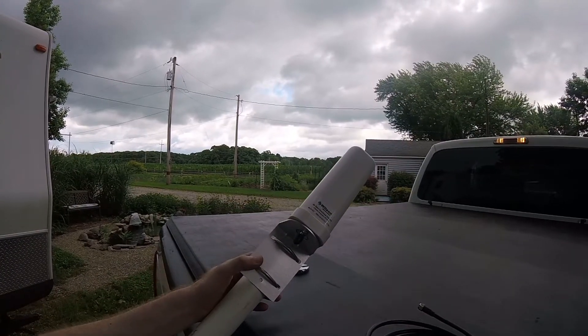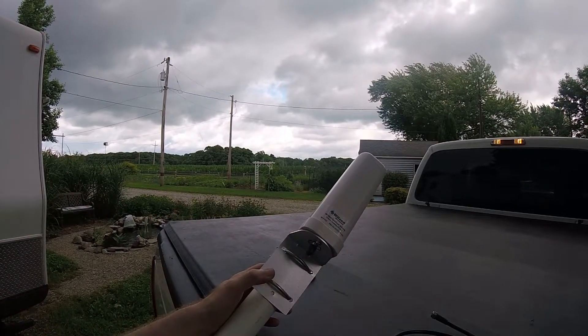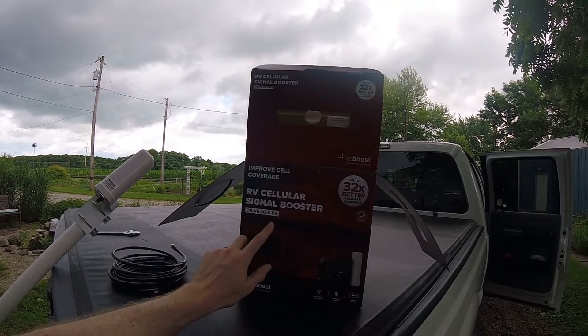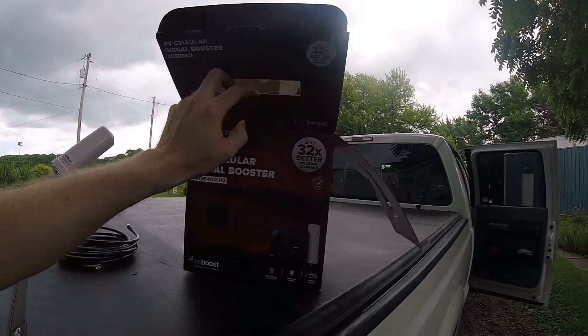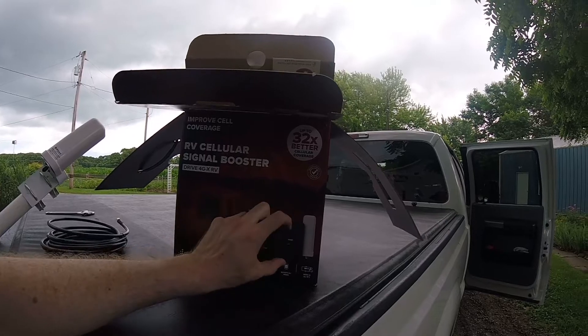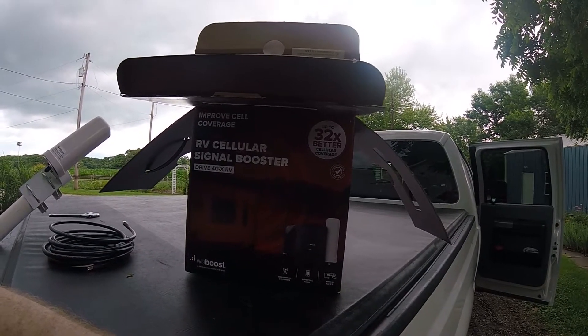I bought this one-and-a-half-inch diameter PVC pipe, which works perfectly for this antenna mount. We're installing the RV cellular signal booster — the WeBoost Drive 4GX RV system — which comes with a black interior antenna, a white exterior antenna, and the 4GX driver unit. On a quick note, we are not affiliated with WeBoost whatsoever — we're not quite big enough to get those affiliates yet — but maybe next time, WeBoost, if you're watching, keep us posted on your latest equipment.